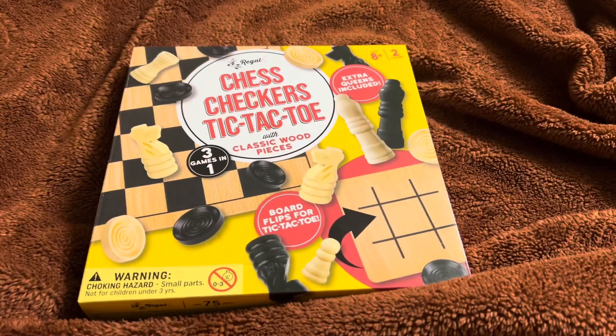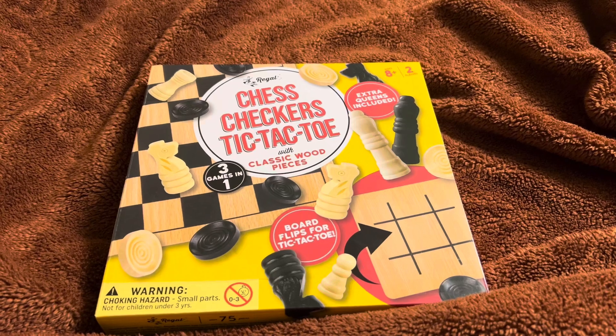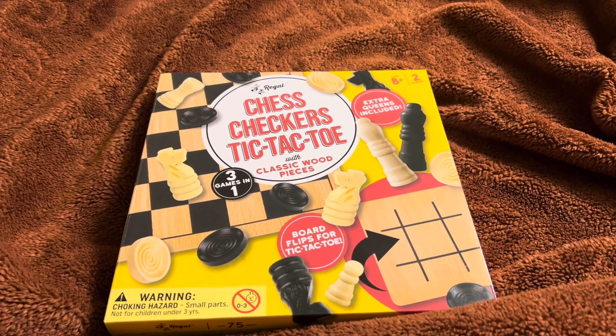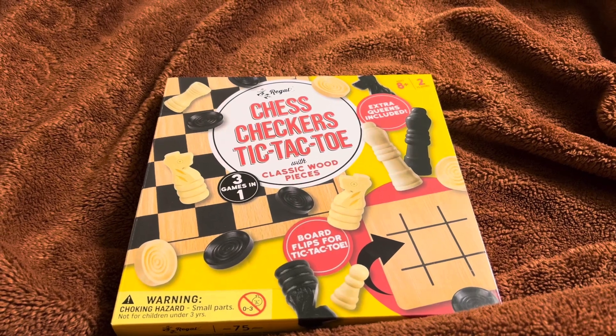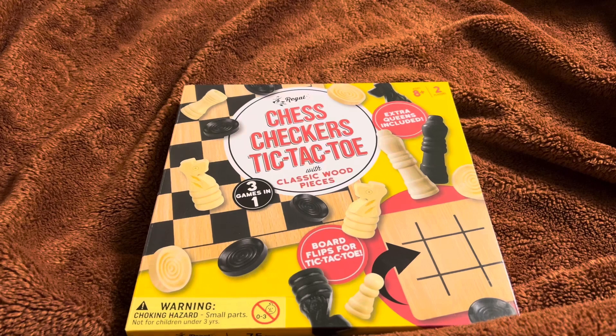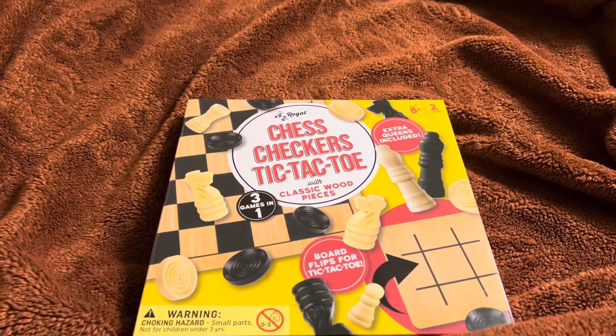Hello friends, welcome to my channel! Today we are unboxing chess, checkers, and tic-tac-toe with classic pieces. There are three games in one. If you flip the board there's tic-tac-toe. Let's start unboxing it.